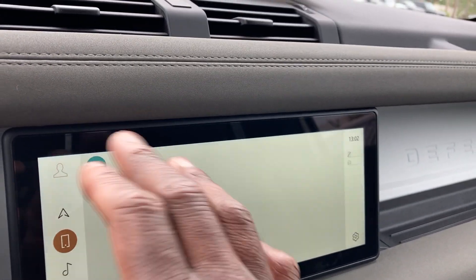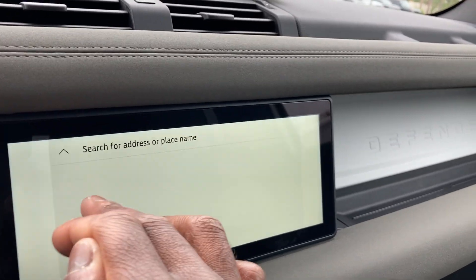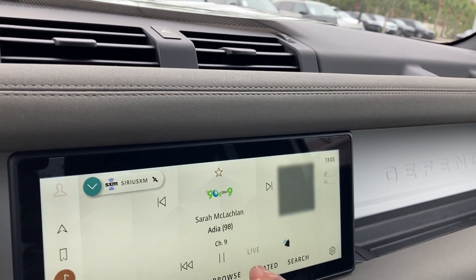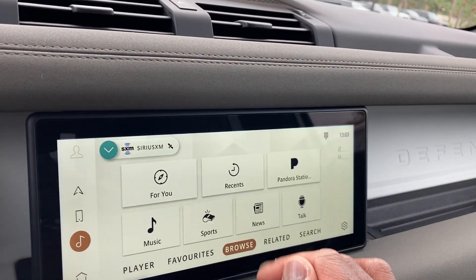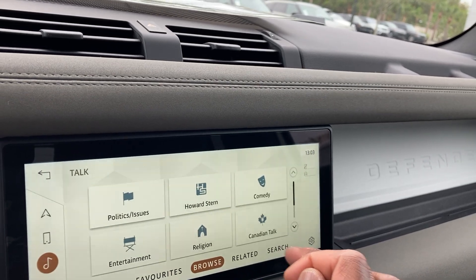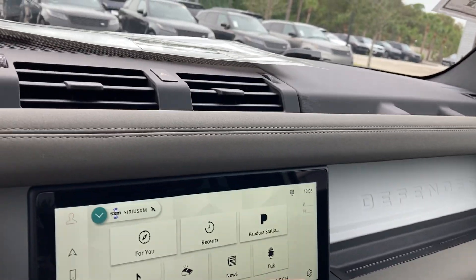Hook up your Bluetooth phone with ease. Got your home navigation showing where you're at right now. You can toggle back and forth — no problem, pretty easy to do. Browse your favorite sports, news, Pandora station. Satellite radio — pretty unique, everything you need.